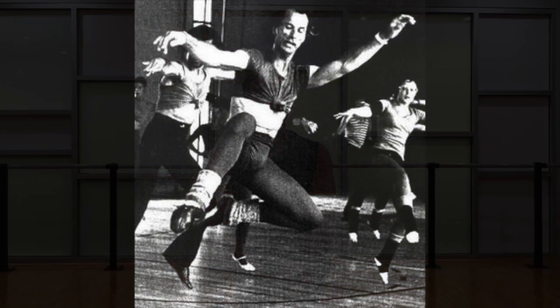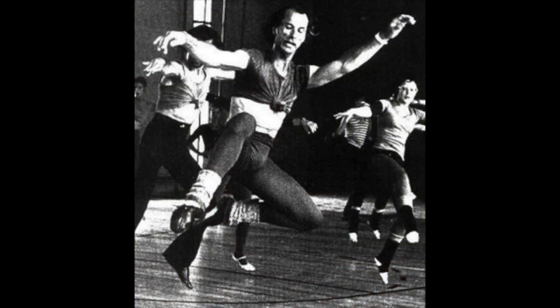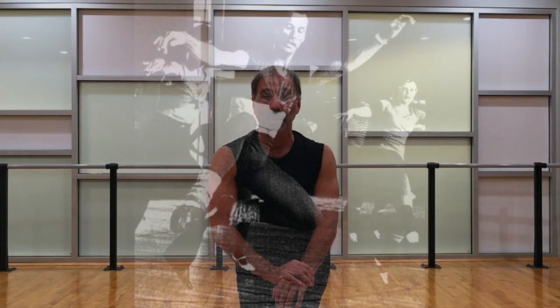Matt enjoyed a stellar career, beginning as a performer in Hollywood films, moving into choreography and teaching in New York City, and then finally, his last 30 to 40 years were as a proponent of jazz dance throughout Europe. So today, we're going to talk about one of his exercises.